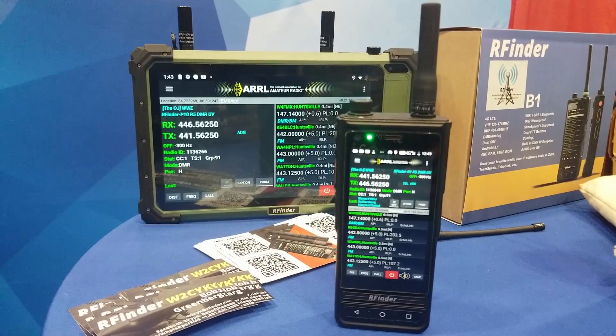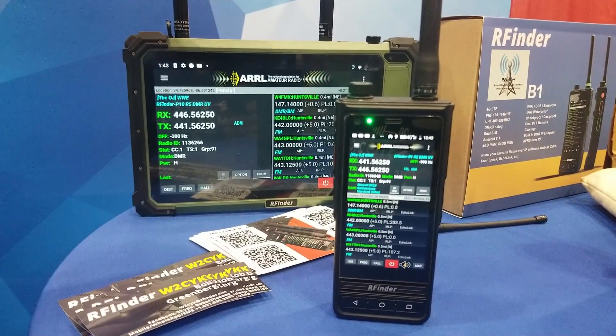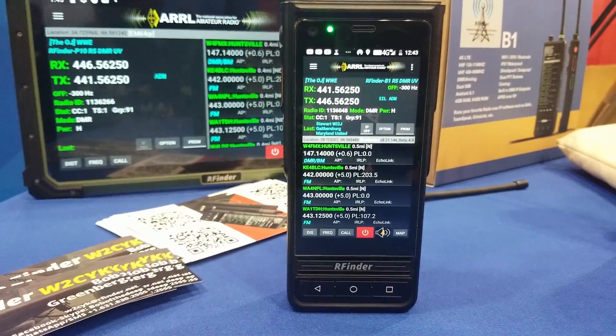All right, Bob. We're looking at your B1 and — is that a P2? Is that the number on it? No, this is the P10. P10. The 10-inch tablet. So tell us all about it — people are familiar with the B1.